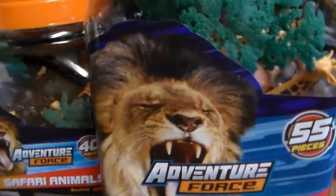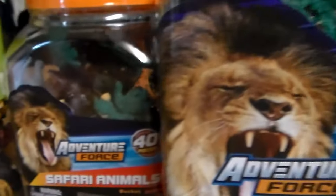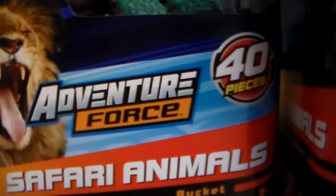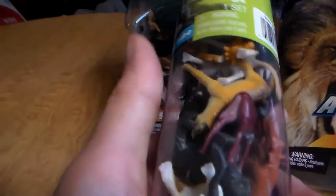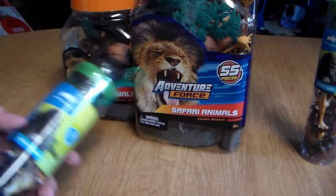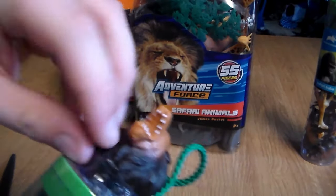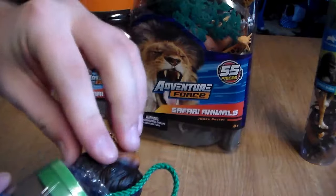All right, here we are in the kitchen where I do my reviews. This Adventure Force Safari Animals Jumbo Bucket — 55 pieces — is like $14. Trust me, with Adventure Force you get your money's worth with their products. I love them. Also, I picked up some Animal Planet Safari Tubes and figured it would be cool to compare them and have a huge safari animal review. I absolutely loved animal tubes and animal buckets like these while I was a kid, when I used to get them from the classic old Toys R Us back in the day. I miss that store so much.